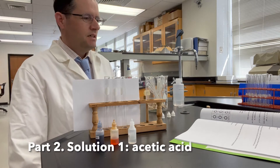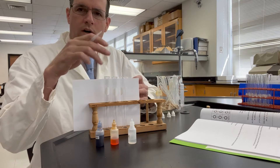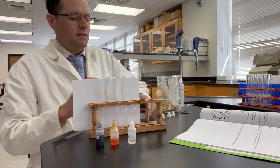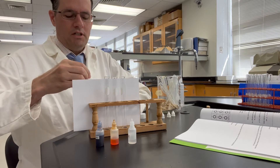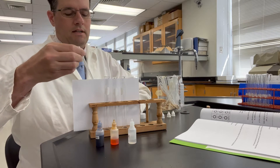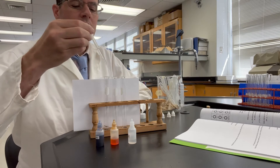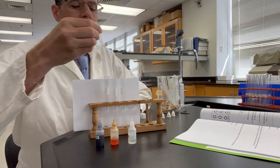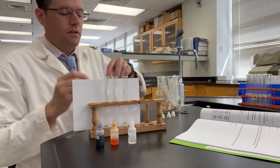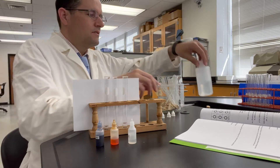This is part two. I'm dealing with acetic acid here and I've got tubes 1A, 1B, and 1C. I'm going to add two milliliters of 0.1 molar acetic acid to each of these test tubes. And like in all the videos, I'm going to consistently add these indicators.